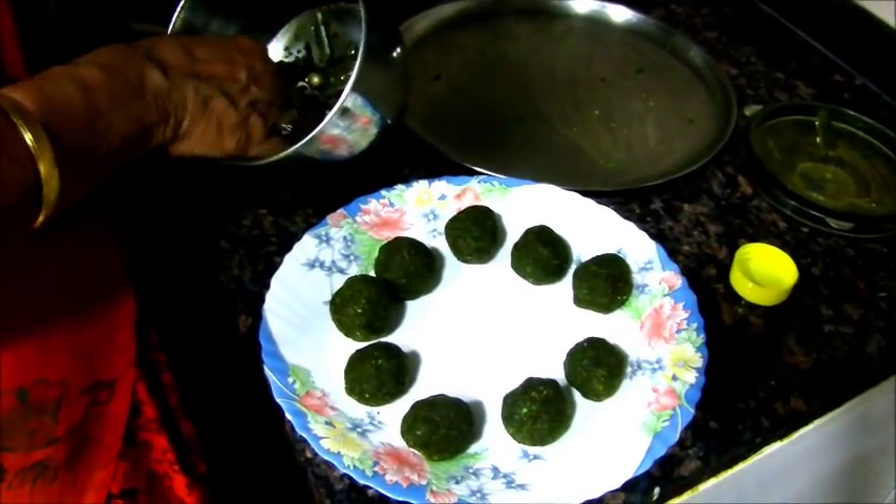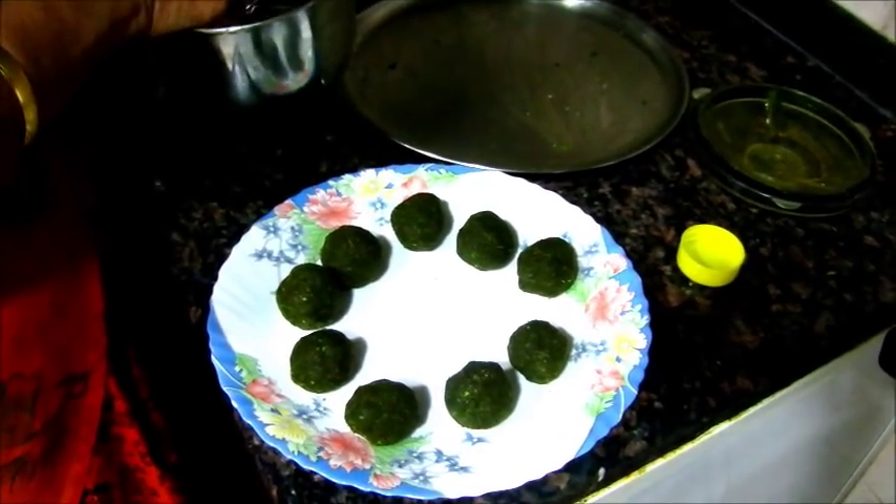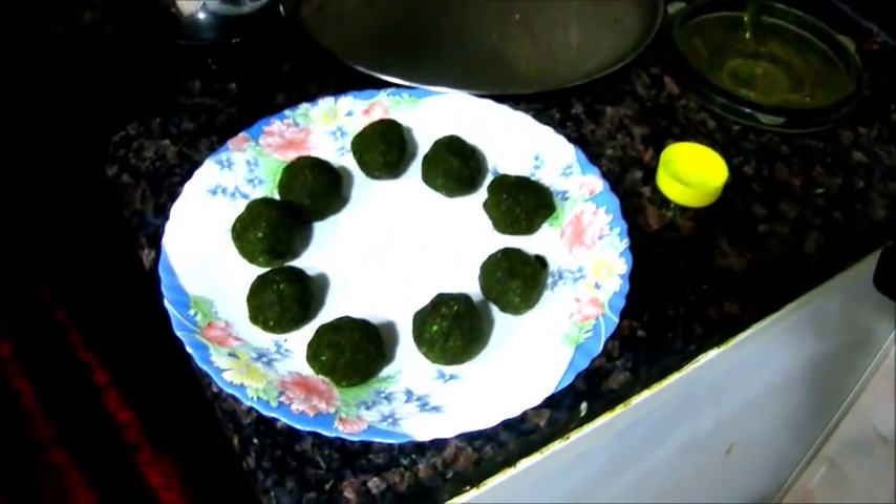This is the oven. We change that when we cook. The oven is good. That is great. Are you ready?